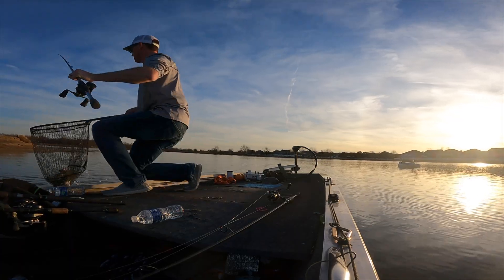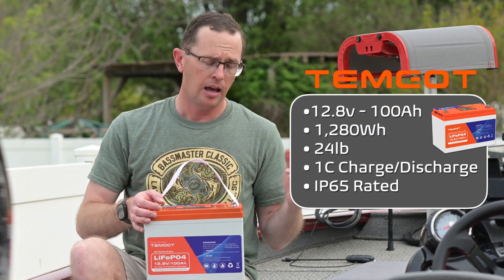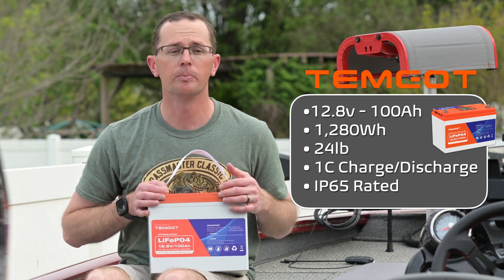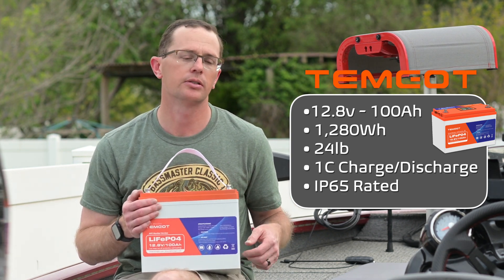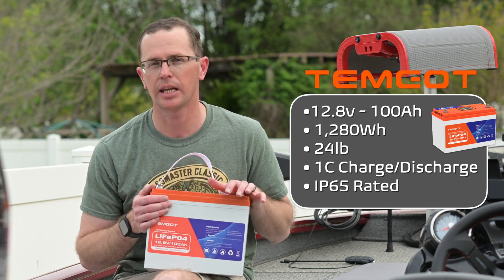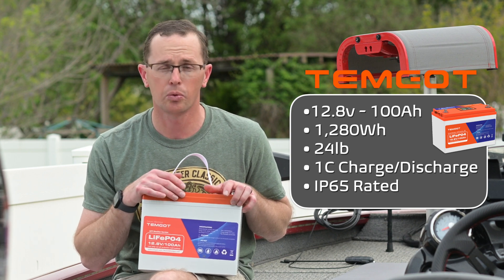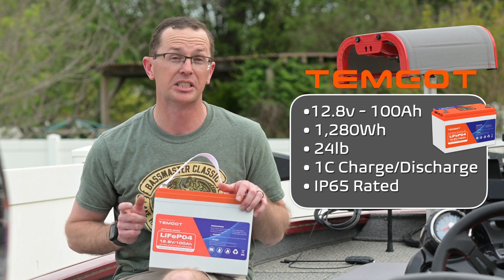Some of the details: as already mentioned, it's 100 amp hour lithium iron phosphate LiFePO4, and this battery is 1280 watt hours at 12.8 volts. It's also rated for a 1C charge or discharge rate, so as long as your load is under 100 amps you're good to go. For 12 volt trolling motors, you can run two of these for 24 volt or even three for 36 volt — you're going to be good to go from a C-rate standpoint.